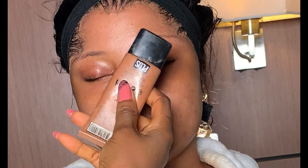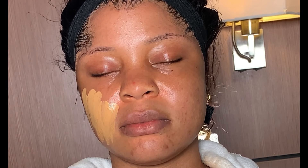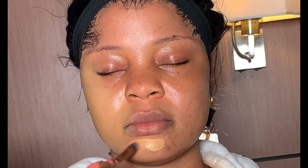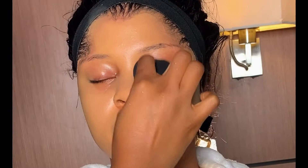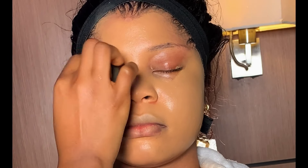Moving on to foundation, I'm using this Gentle Dove foundation in shade 405. I use my flat brush to apply it before blending. I know this foundation isn't her exact skin shade — it was the closest I had — but we're going to work with it. I then used my damp beauty sponge to blend the foundation into the skin.